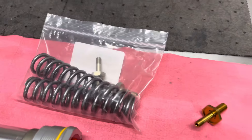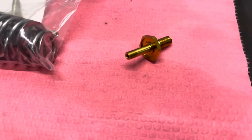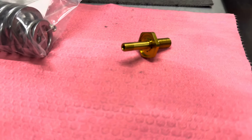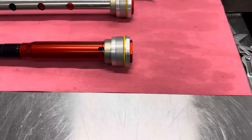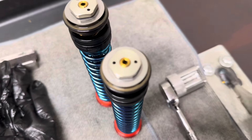Also in this bag is the stock compression post — that is this piece right here. That has been replaced with our JBI Suspension WP titanium sub valve. That item installs into about this region of the fork and it's part of the compression assembly — that would be the gold piece right there in the center.